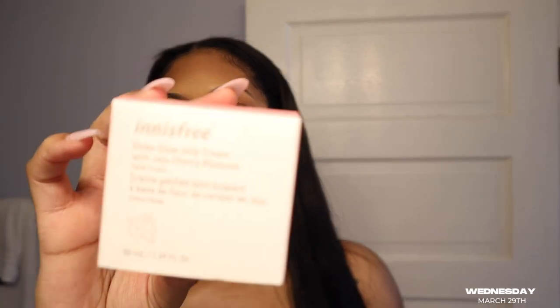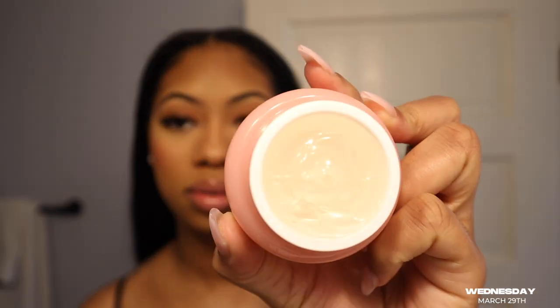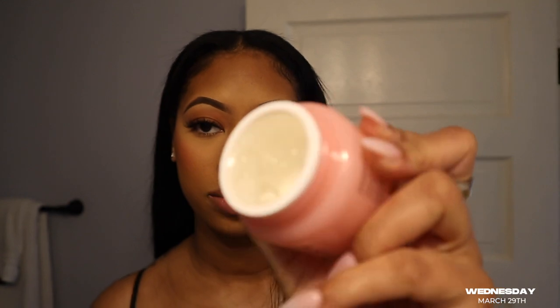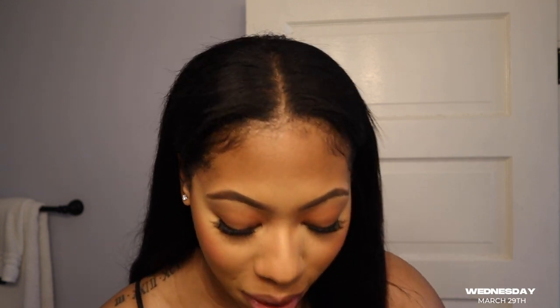The next thing I have is a facial cream — it is a dewy glow gel cream from the brand Anree. It's like a gel, jelly texture. It doesn't really smell like anything, which I like. I've been switching over, but the main thing — y'all, get some sunscreen. Literally, sunscreen has changed my face: the texture, the color, the marks from acne scars. It looks so good.